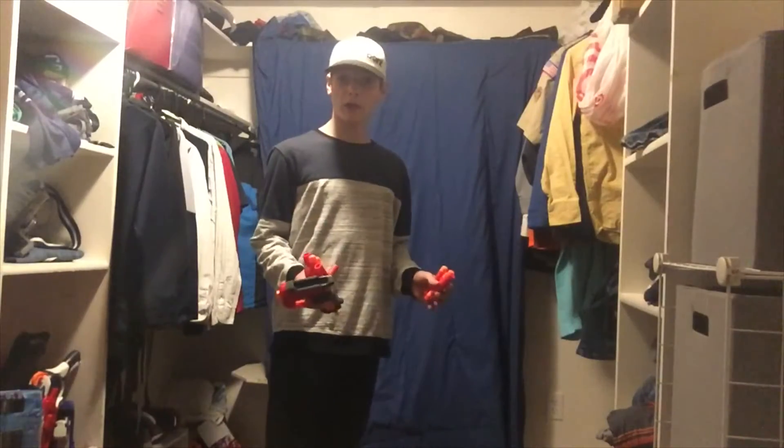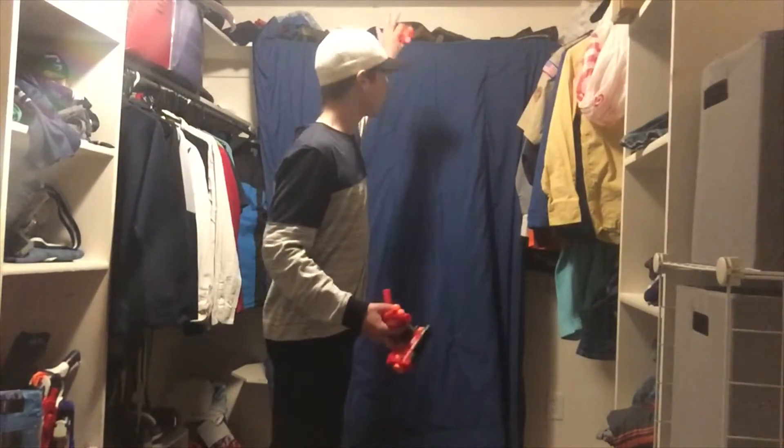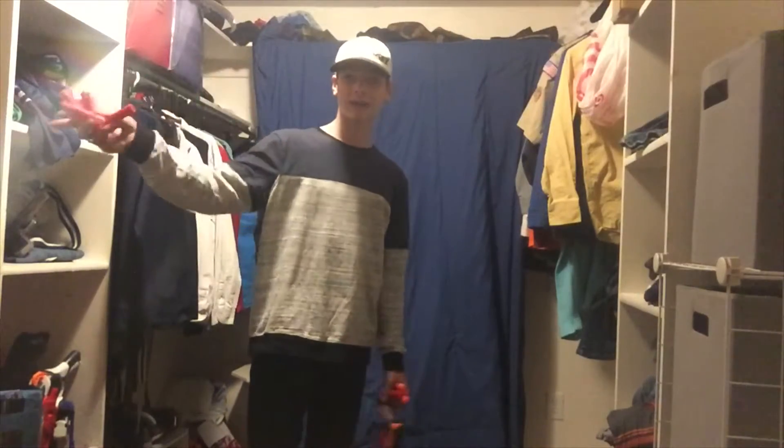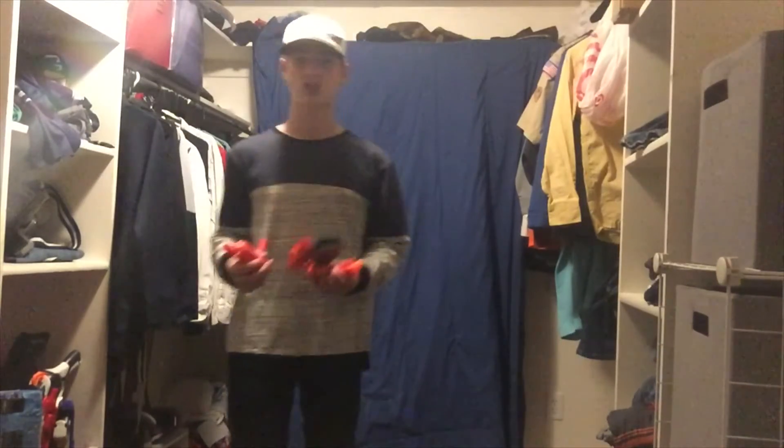Let's take it out to the range and see how it does. New area — I forgot to talk about this in the beginning. This is the current firing range. It is about 10 feet from the wall to the window. This blanket is just to help catch the darts. I will be building a contraption, but for now I am firing in here at a blanket. I will be firing out in a hallway at a bin catcher very soon. We're going to be firing 10 rounds with the Mega Big Shock.